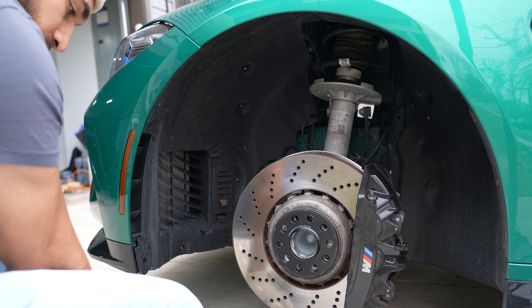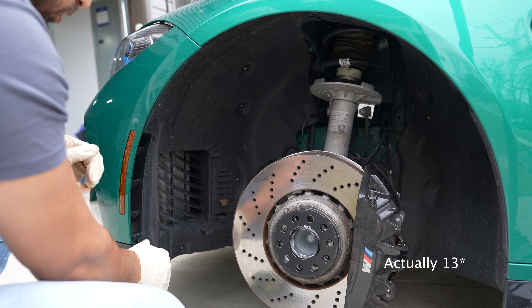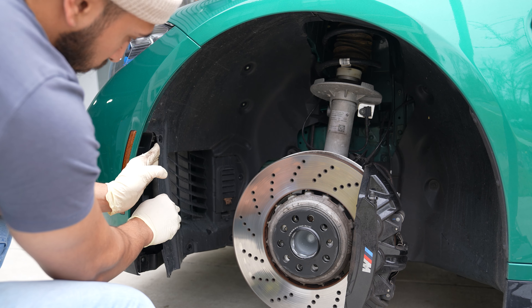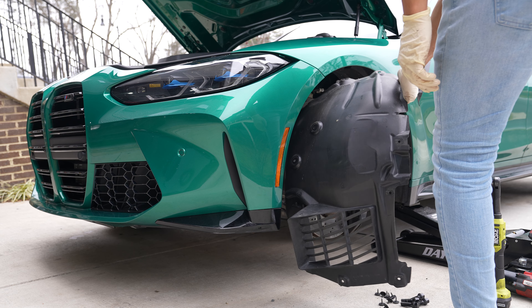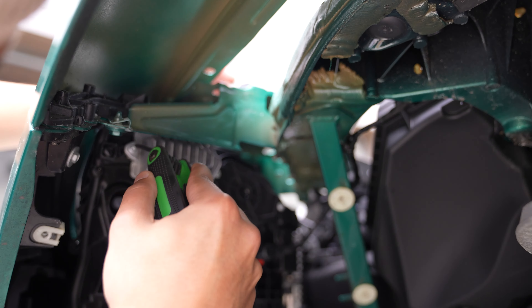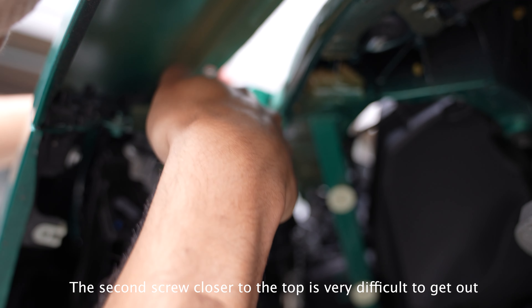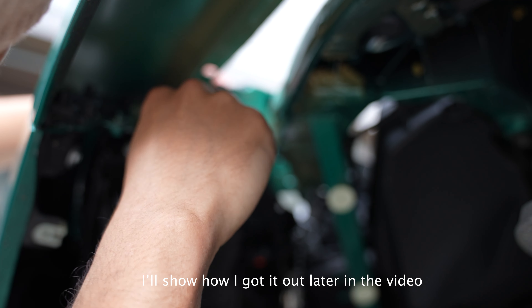It's just a number of 10 mil bolts here. Now that we have all twelve 10 mil bolts out, we should be able to pull the entire fender liner out.